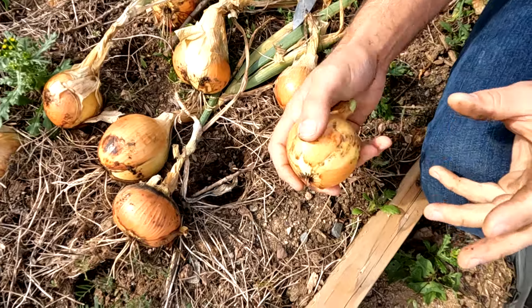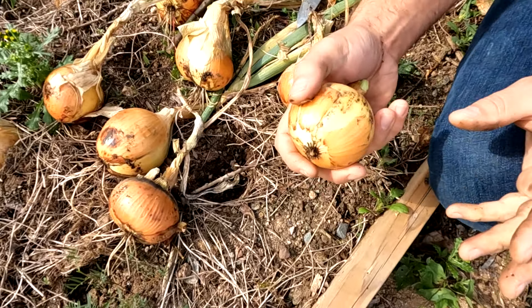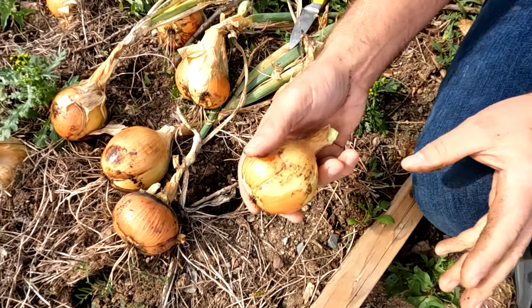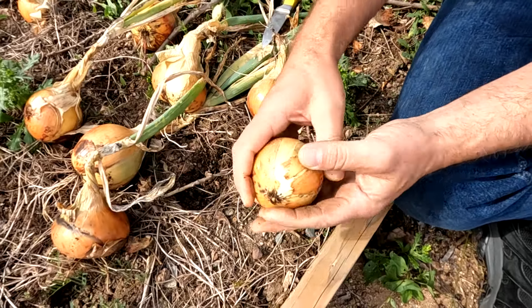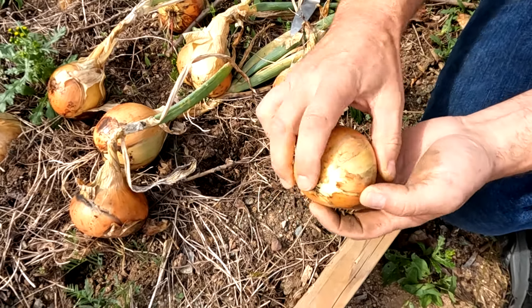If you had a shed or some sort of indoor situation where you had airflow and the temperatures weren't going below zero, that would be fine too. I put them in my garage on the floor on cardboard, laid out so they're all spaced and not touching one another. I have a little fan and I leave them like that for a week — and that cures them.